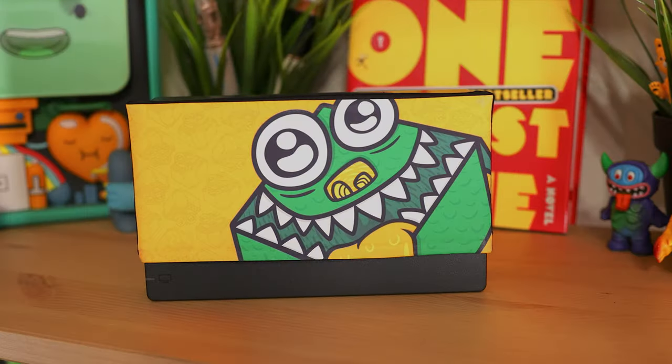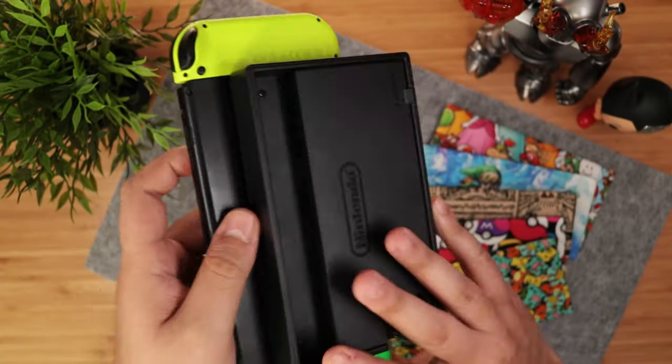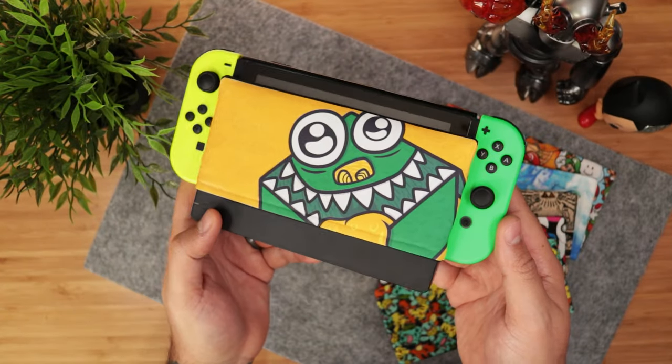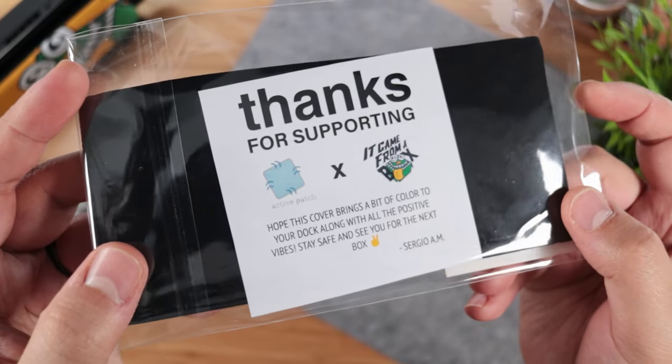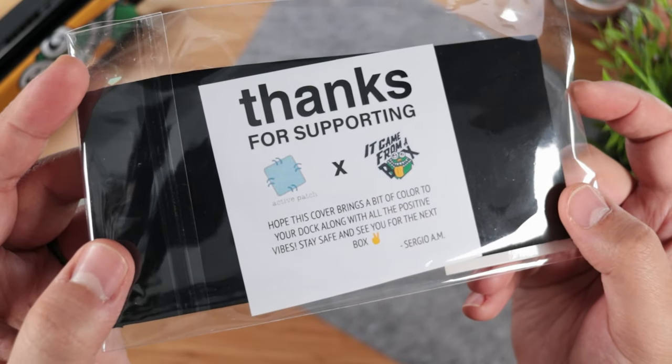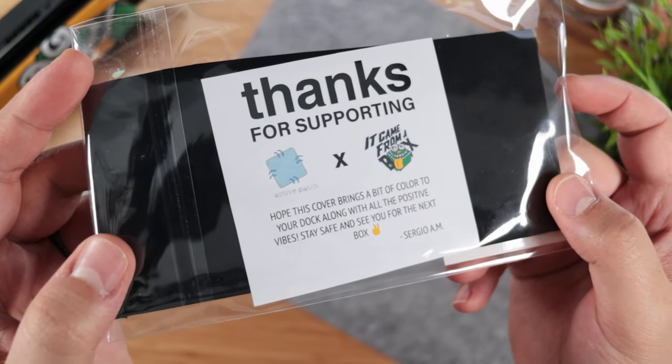They slide right on the Switch dock, which can help prevent scratches on the screen, but most importantly it brings a bit of life to this kind of dull looking dock. They're really well made, the print quality is great, and it's a fun way to support both Active Patch and this channel so we can continue to do what we do — thanks to you.